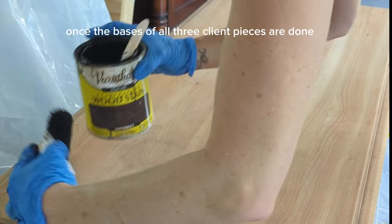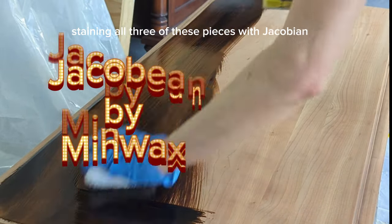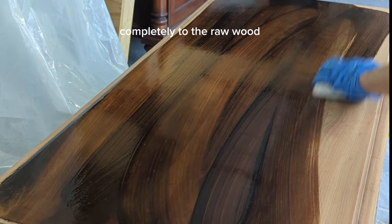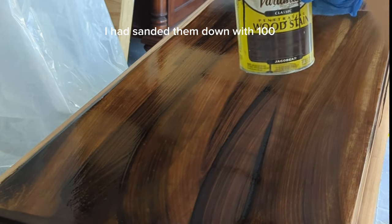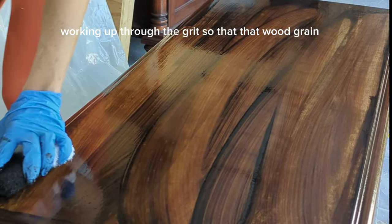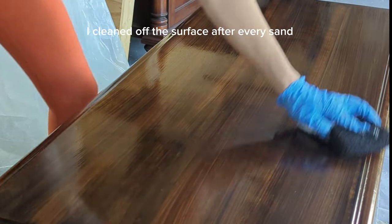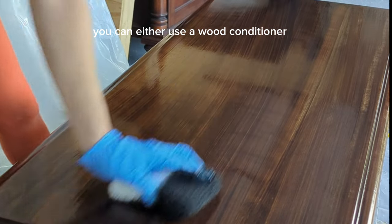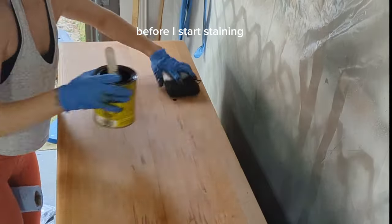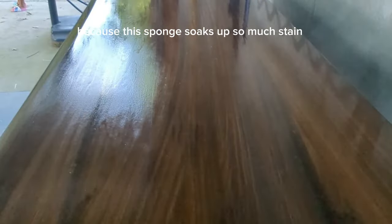Once the bases of all three pieces are done I start the staining. Staining all three tops with Jacobean by Minwax was the client's choice. I made sure all the tops were sanded down completely to raw wood — starting at 100 grit, then 120, 150, and 180 — working up through the grits so the wood grain takes the stain really evenly. I cleaned the surface after every sand, and then before staining I wipe the entire surface with mineral spirits. I apply stain with a staining sponge, which works great because it soaks up so much stain that you barely need to re-dip.